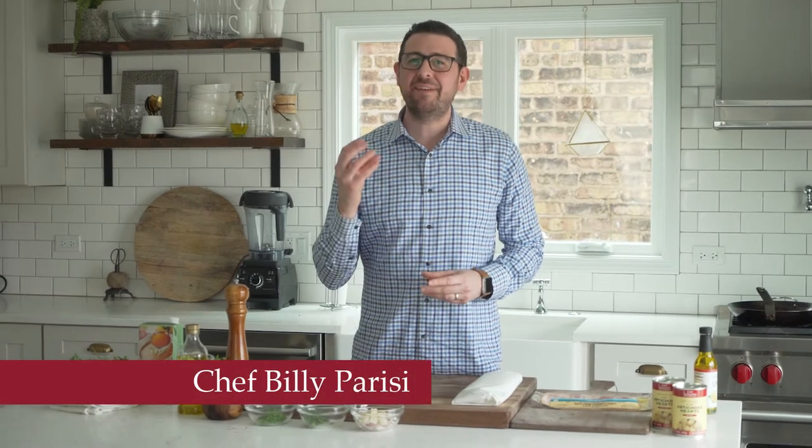Chef Billy Parisi here with Heinen's Grocery Stores. Thanks so much for stopping in. Today I've got an amazing fish dish. We are gonna pan-sear up some fresh grouper. We're gonna put a lemon chive butter on top, and underneath we've got a baragoule, which is just a really fancy French term that means we're gonna cook and braise together some artichokes, carrots, shallots, and a little bit of garlic.